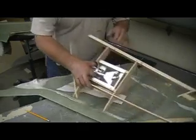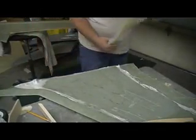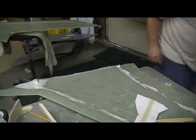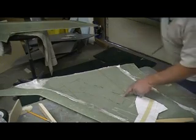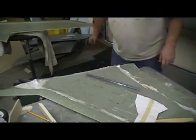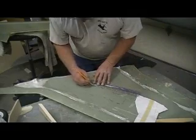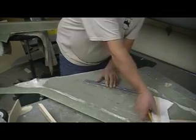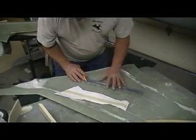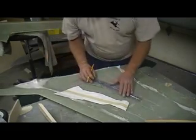Bam. Now let's see. Bam. That's where that bad boy's going for the rest of its life. Oh, it came out perfect too on that deal. I think it was a plus. Right where it's supposed to be. And that's just straight up — right there.